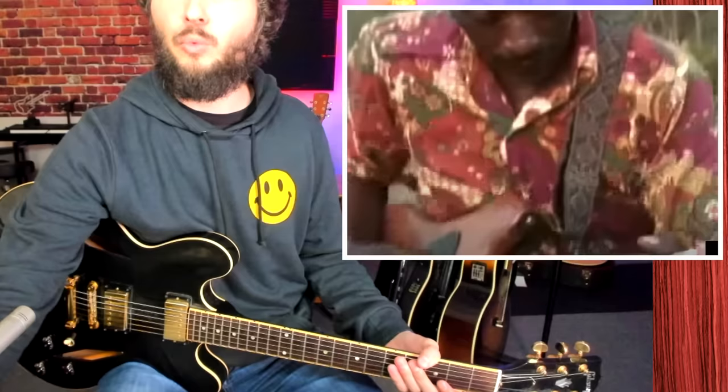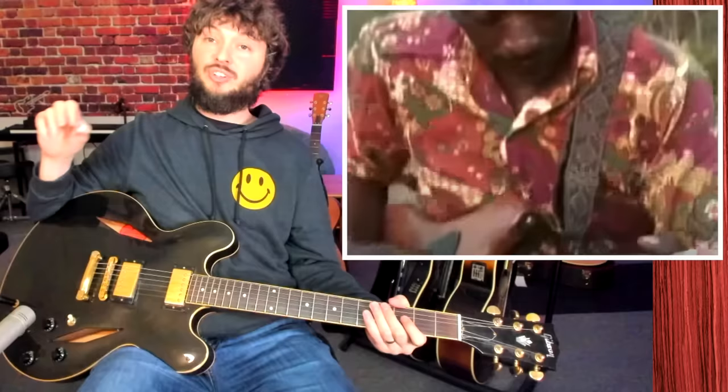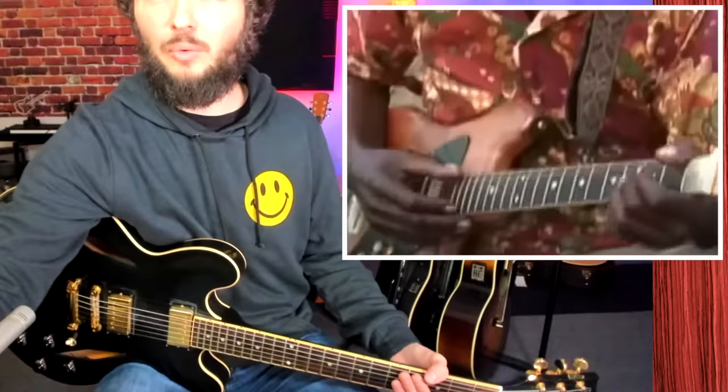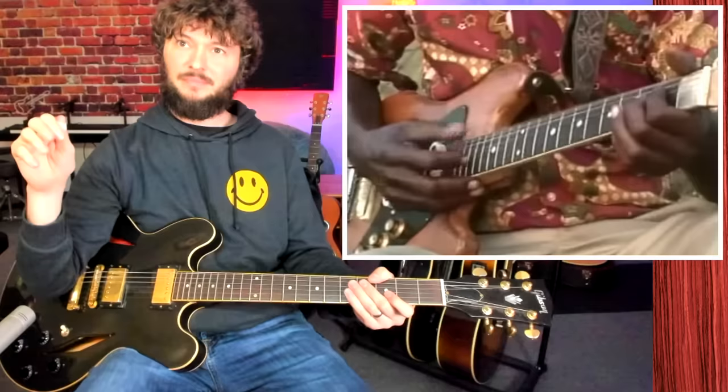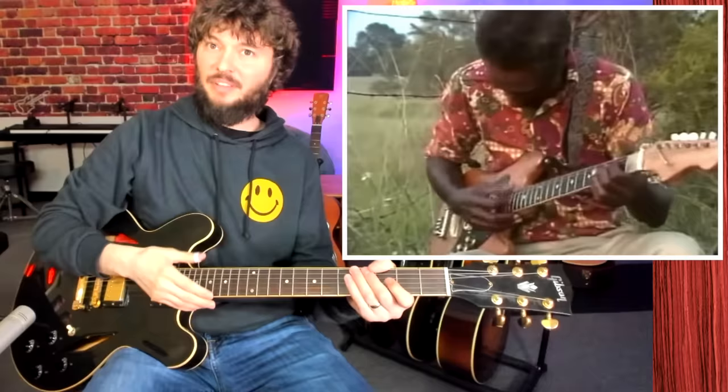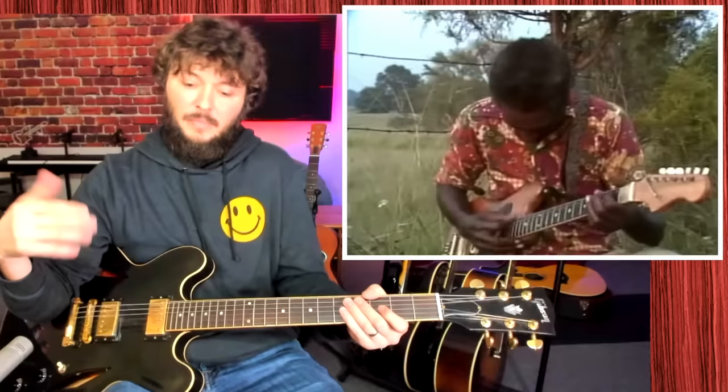Third, let's check out RL Burnside. He's another one of the great players. Here we've got him playing just solo electric by himself, doing that rhythmic strumming. This is a really cool song — this is See My Jumper Hanging on the Line, one of his most famous songs. You got a really good angle of his hand here. Notice the position of his hand — you don't have to hold your hand crazy. You can keep it in a comfortable position. Also notice he's not using a thumb pick, he's just using his thumb.